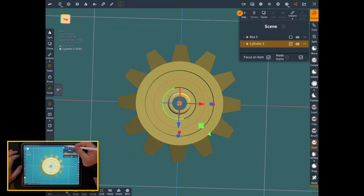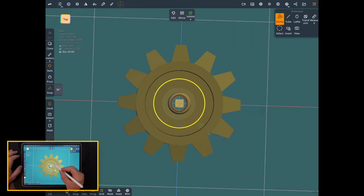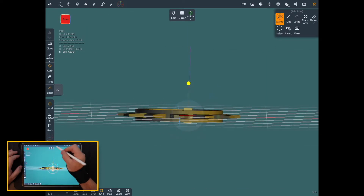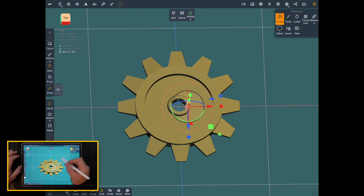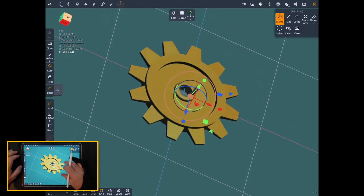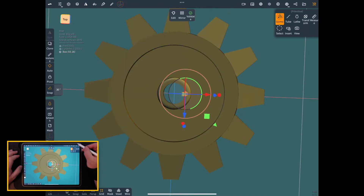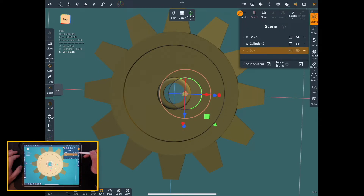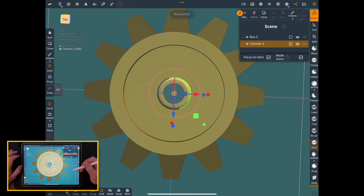Now let's put a keyway in there. We'll add a box, turn the topology down. Keyways are usually half of that key, so that looks about right for the size of the keyway. We'll call that good. Turn that one off, turn this one on. Merge again — make sure that's clicked and merge them. Keyway done.